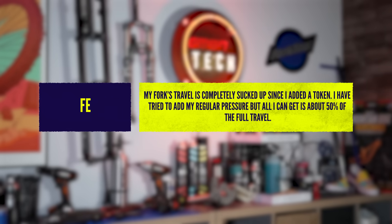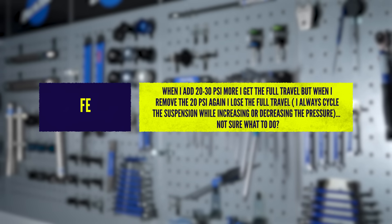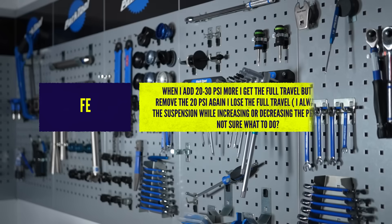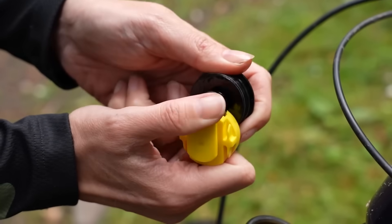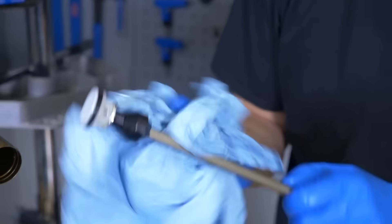Fee Fee's fork travel has completely sucked up since they added a token. They've tried to add their regular pressure but can only get around 50% of the full travel. When they add 20 to 30 PSI more, they get the full travel, but when removing the 20 PSI again, they lose it. They always cycle the suspension while increasing or decreasing the pressure. The first thing to do is remove the token, return to your old pressures and see if you're still getting any suck down. Because why that tends to happen, if you're cycling your suspension trying to even up the pressure between the positive and negative air chambers, is that there's lubricating oil or grease in the fork blocking the dimple that allows the transfer of air.